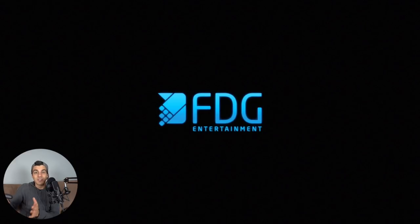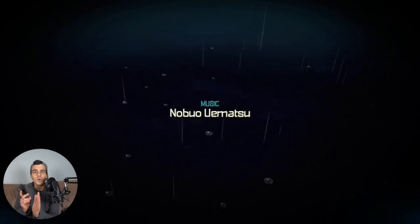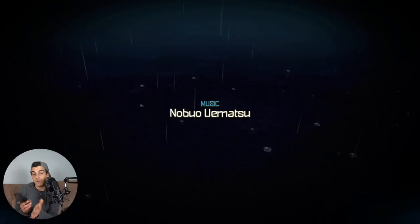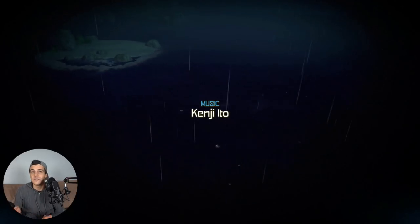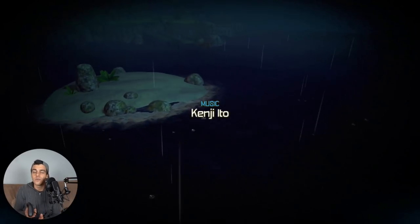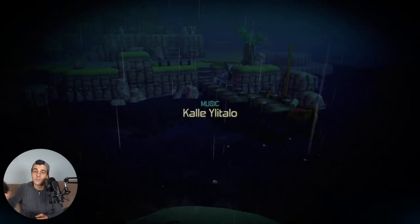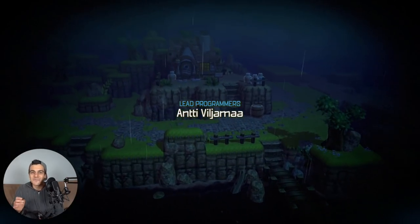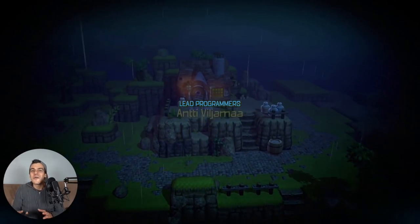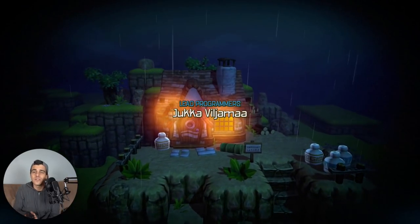We're gonna jump into it right away — I have not touched it yet, so this is gonna be a full first-time experience with you guys. I'm excited about it. I think Oceanhorn is an awesome series. It's very much inspired by the Legend of Zelda series, which I'm sure a lot of you have heard of by now. It's got this old-school feel to it.